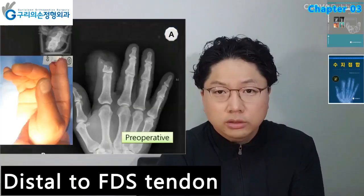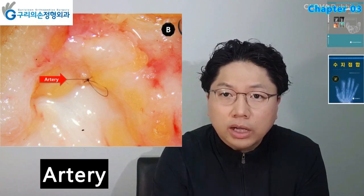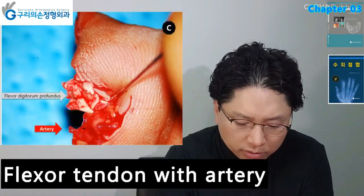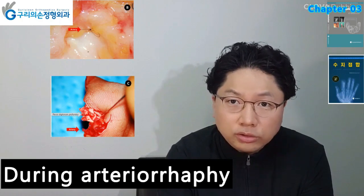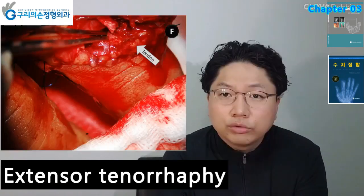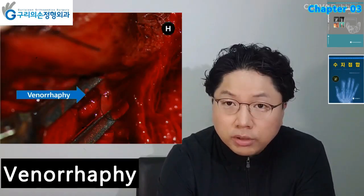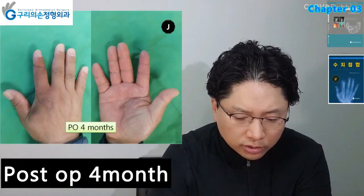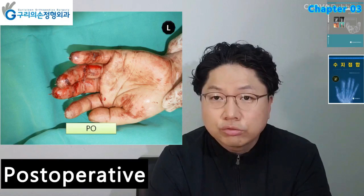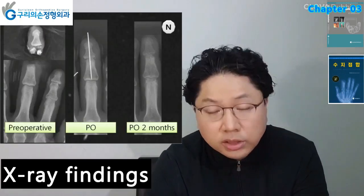In a 54-year-old male, replantation was performed at the level distal to the FDS tendon. The artery was observed under microscope. The author usually tags the artery to find it easily again. Flexor tendon and digital artery were observed. Arterial anastomosis, flexor tendon repair, arterial anastomosis, extensor tendon repair, and venous anastomosis were performed. Immediate postoperative findings and postoperative four months later are shown. Amputation distal to FDS tendon: immediate postoperative, postoperative two months later, and X-ray findings.